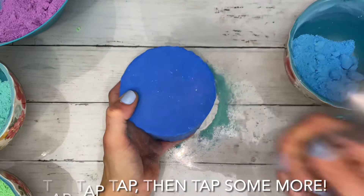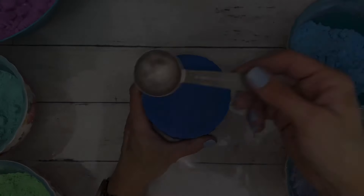Once the mold is firmly together, tap the top sides and angles to help release the bomb.